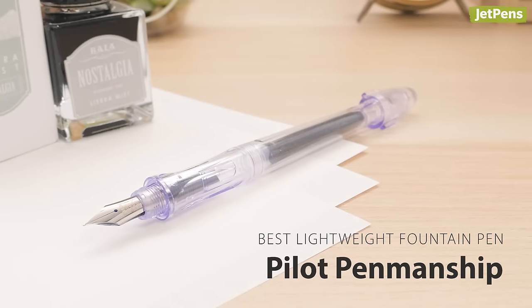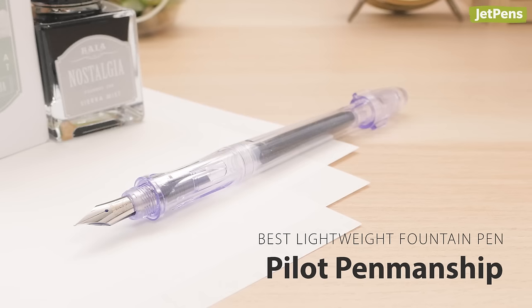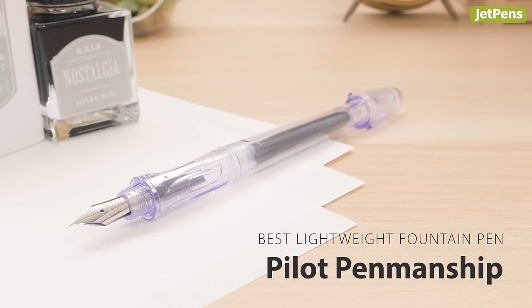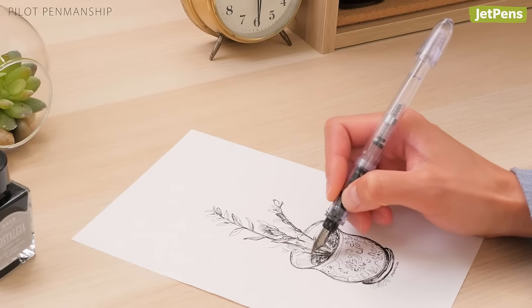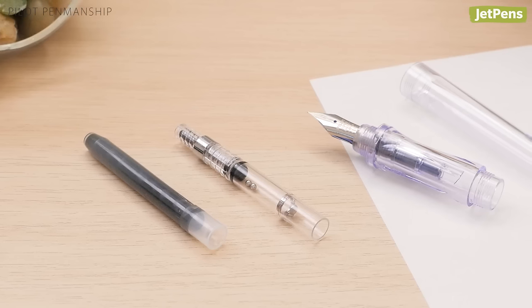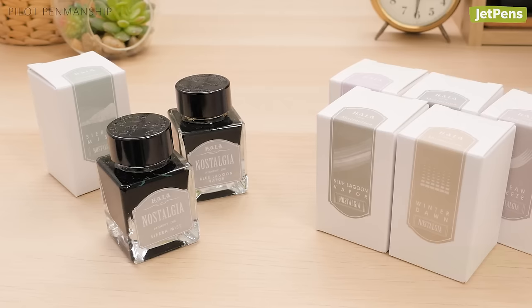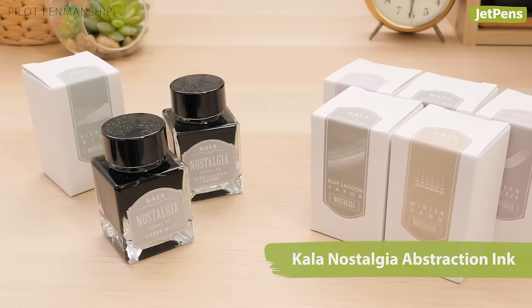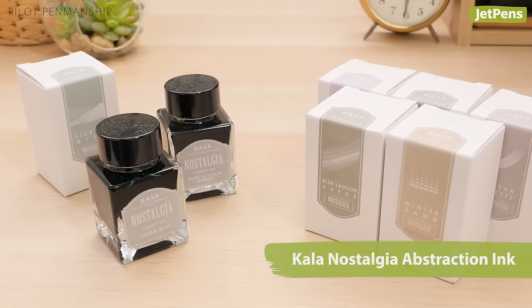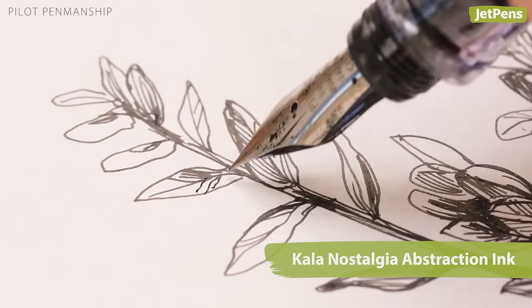Best Lightweight Fountain Pen: The Pilot Penmanship features an ergonomic design that prevents discomfort and feels light in the hand, so drawing feels effortless. Its ink flow can keep up with quick hand movements. The Penmanship uses cartridges, but can also take converters, allowing you to use bottled inks like these dreamlike Kala Nostalgia Obstraction colors. These off-black inks are water-resistant and ideal for sketching.